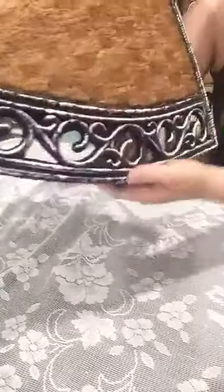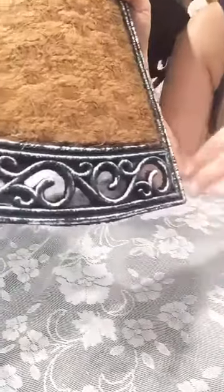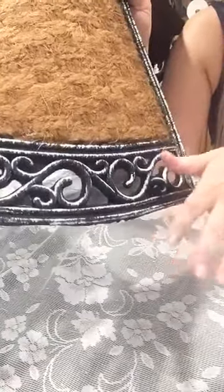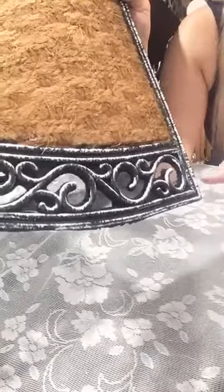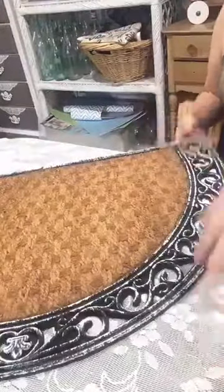I normally do this with chalk paint but chalk paint wasn't going to be durable enough here, so I used the outdoor oil-based paint — it adheres a lot better. If you're not sure how I did the dry brush, there are plenty of videos on my page from the last couple weeks on refinishing.